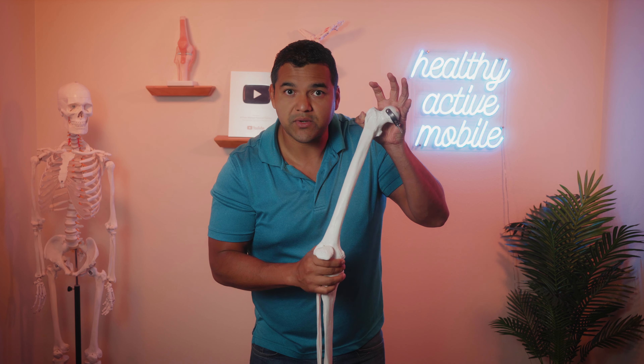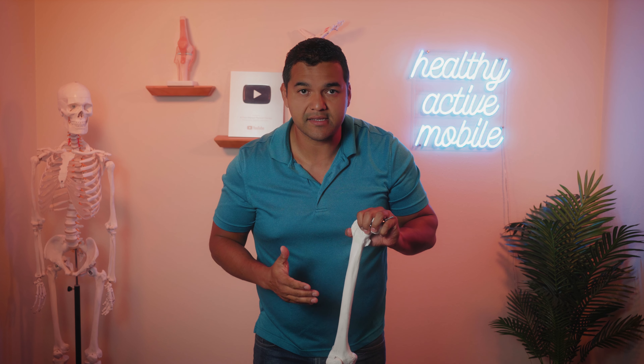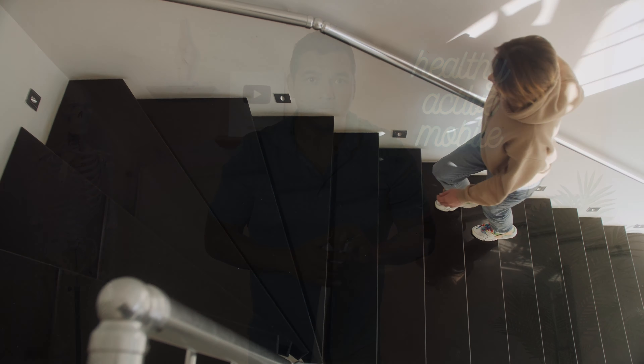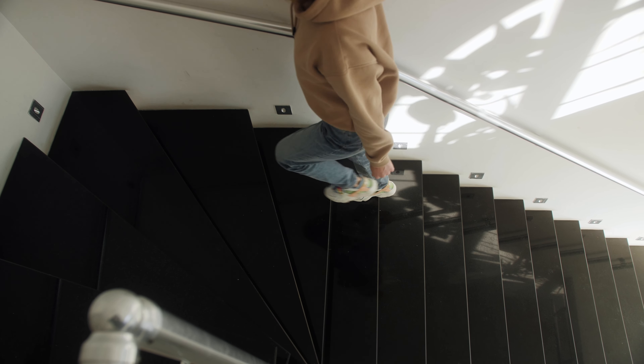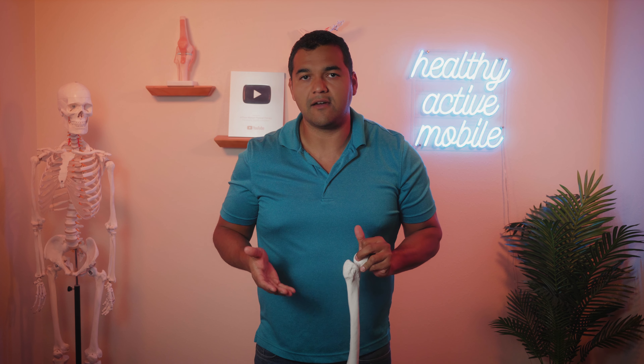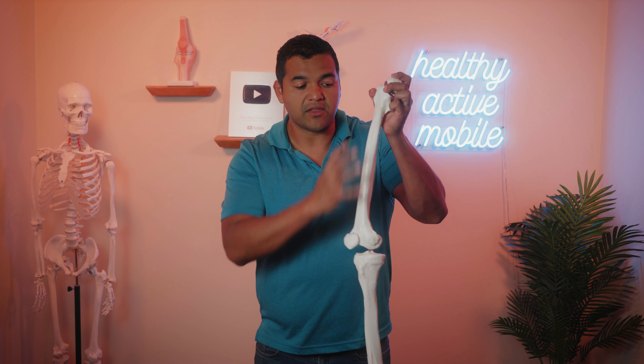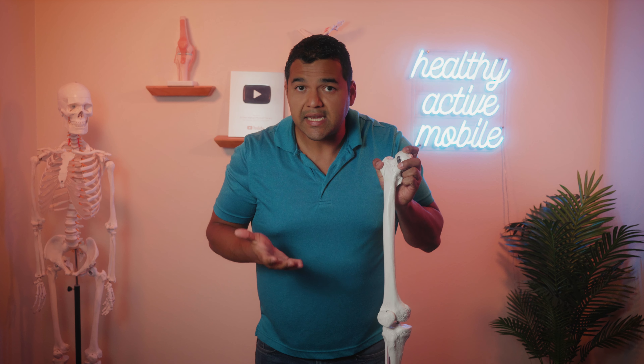If you don't have good glute strength, there's a possibility that your leg can move in inappropriate ways, which can contribute to limping. The glutes are also key at stabilizing everything between the lower back, the hip, and the knee, and even below the knee into the ankle and foot. It's typically not focused on enough — right after having a knee replacement surgery, the focus is usually on those quad muscles on the front of the thigh. Those tend to get strong first and over-dominant, while the glutes tend to be left behind.